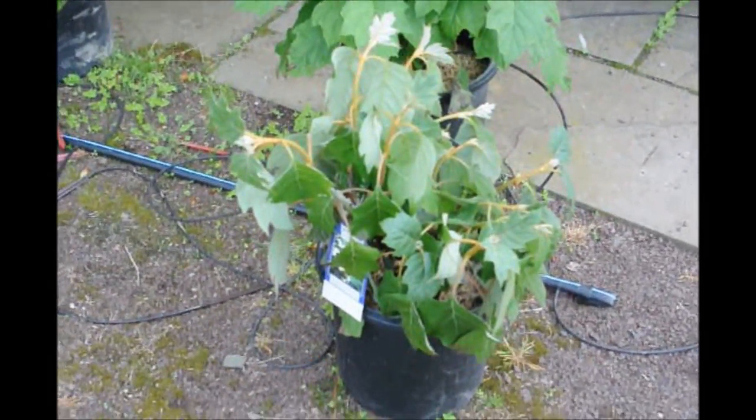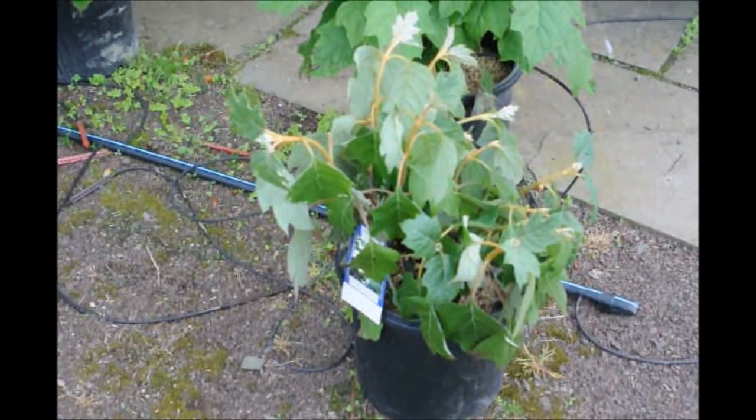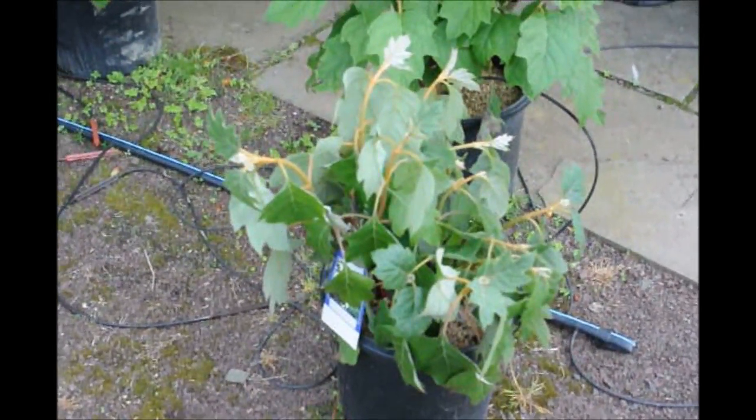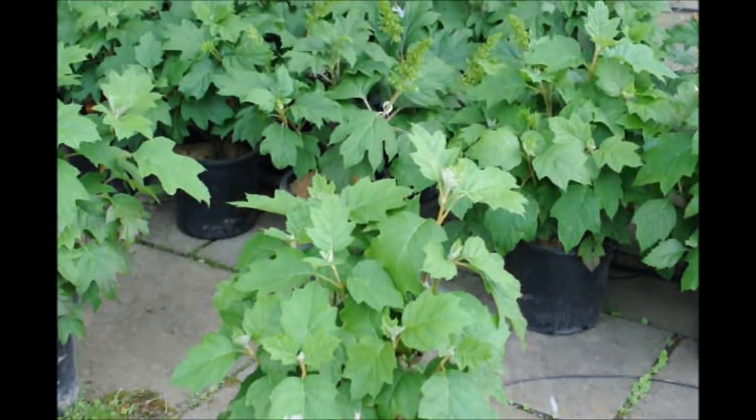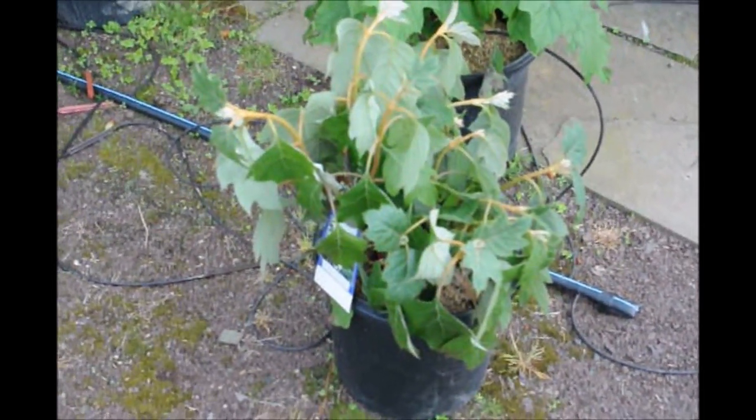That is a stressed hydrangea. Usually the leaves start to curl over, just as you see here — they're not upright and firm. This has not reached the wilting point, so it's salvageable.